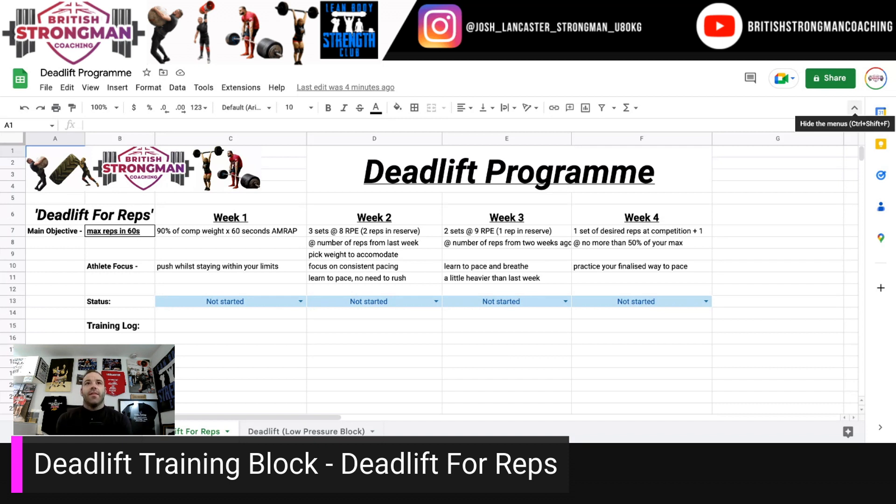Week three, you're ideally looking to increase the load from week two, but still practicing the same number of reps as week one, because the big thing is managing pacing and learning the skill of controlling the specific energy system. Drop the number of sets down to two, with maybe a rep in the tank in terms of weight. You feel like you're doing the reps from week one but could squeeze out another one, and you're really practicing pacing and breathing. You're going heavier than week two with your pacing and strategy nailed for comp.